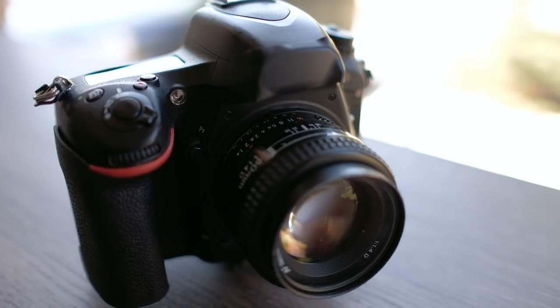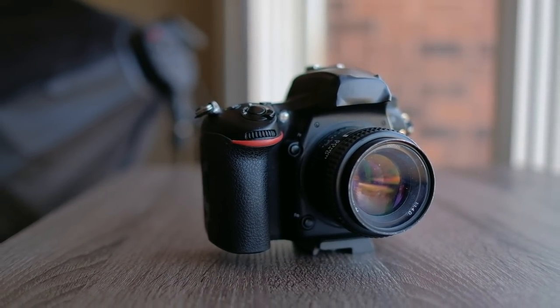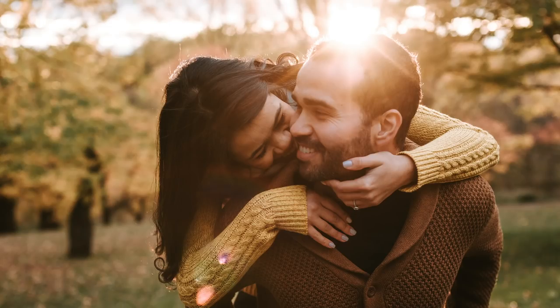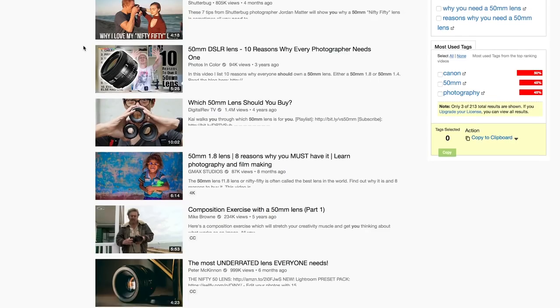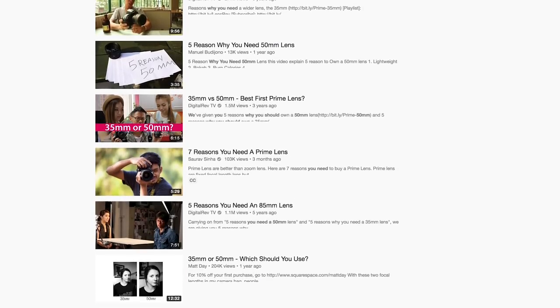The second lens I use all the time is the Nikkor Nikon 50mm 1.4. Every photographer has this lens but it's still amazing — it creates incredible bokeh. This is an amazing portrait lens, so when I'm doing portraits of the couple, or if it's really low light with candles, doing night photos, or where I want the ambience of the room with natural light, I'll bring out this lens. I'm going to skip talking about it too much since you're probably already bombarded with videos about why this lens is killer.